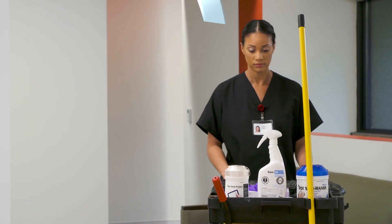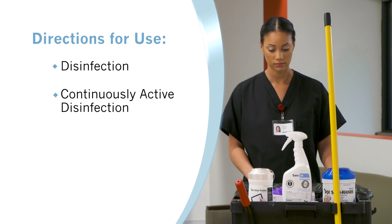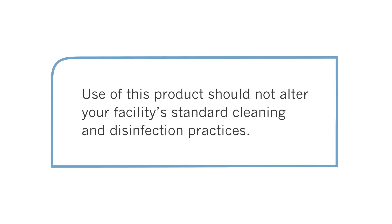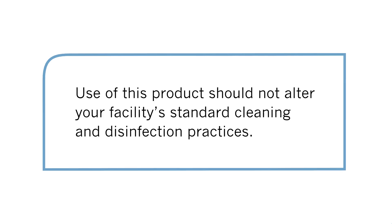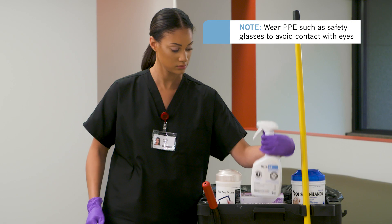In this video, we will show you steps for using Sani24 Germicidal Spray for disinfection, continuously active disinfection, sanitizing, and prevention of mold and mildew on soft and hard surfaces. Use of this product should not alter your facility's standard cleaning and disinfection practices. Be sure to wear gloves and other personal protective equipment as appropriate.